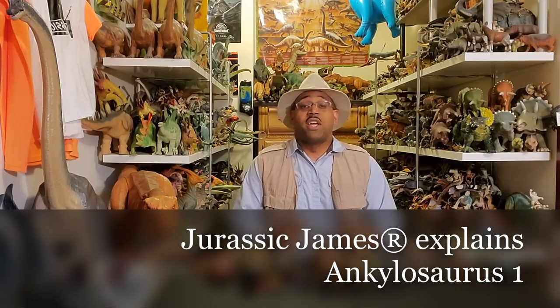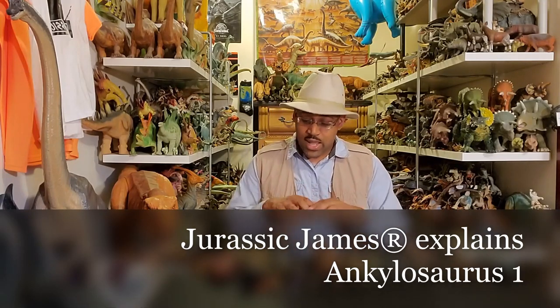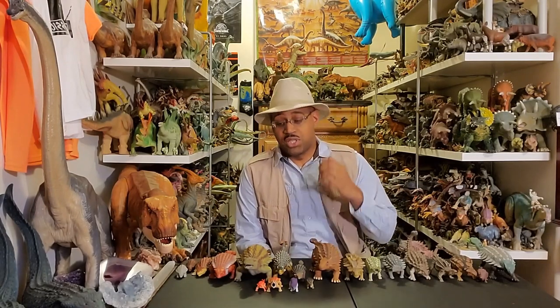Hey kids, this is Director James and on today's Director James Explains, we're looking at Ankylosaurus. Today's episode was a request by Kat Denton, a friend and fan of what I do. She said, could you do Ankylosaurus, one of my favorite dinosaurs?